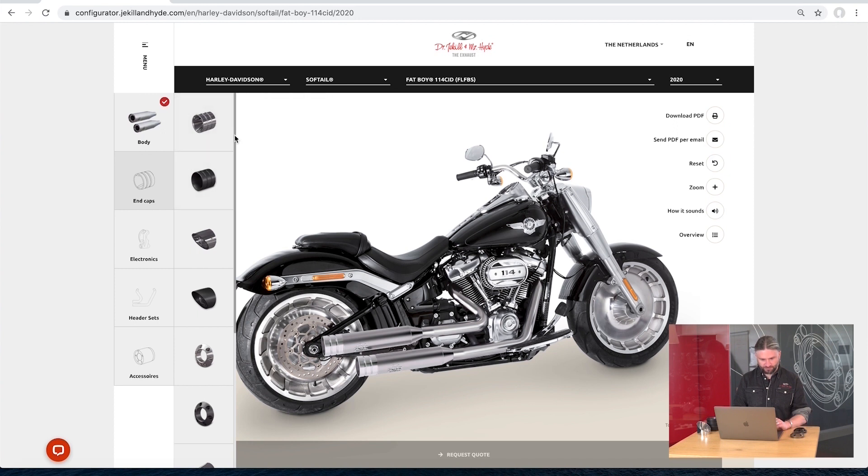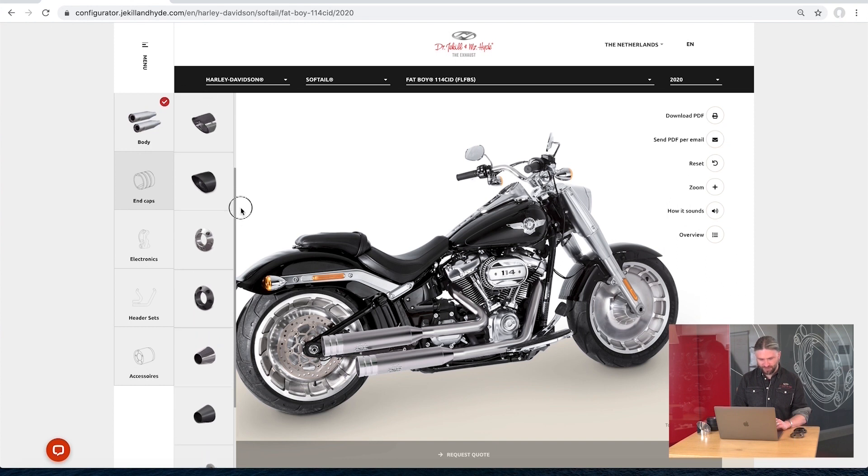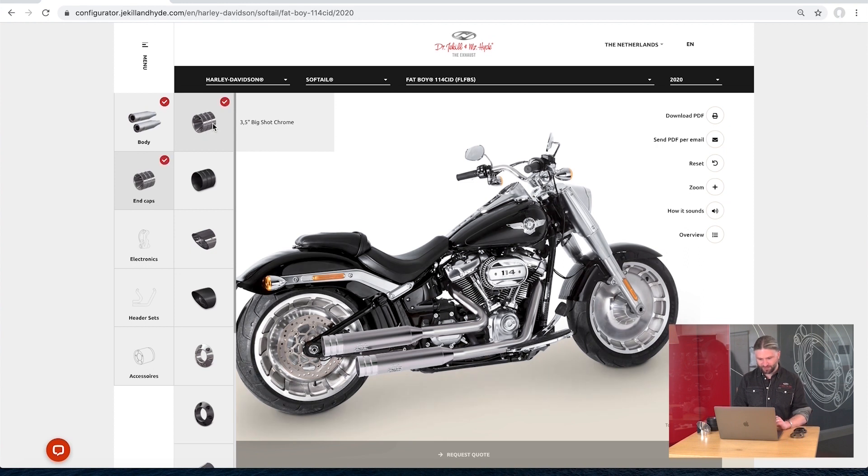You can pick an end cap. The end cap doesn't matter that much on the sound — just a bit. It really matters on the aesthetic — what do you like on your bike. We'll pick a Big Shot.